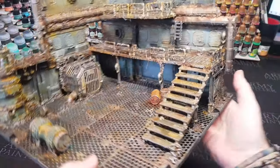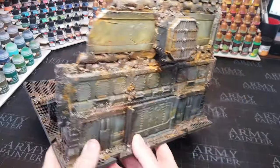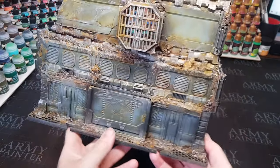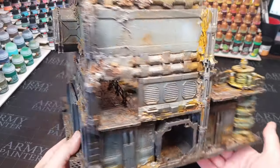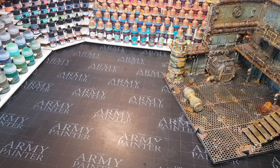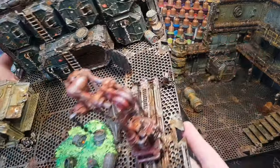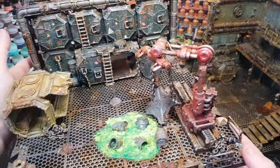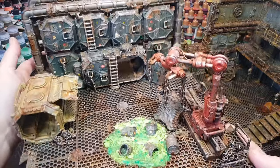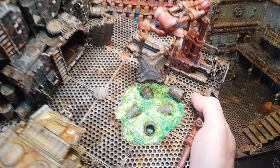Hi guys, so have you seen in one of my recent videos I made this lovely modular tile in the grimdark style? This is a 12 inch by 12 inch board and my plan for these is to have them so I can play Necromancer, Kill Teams, Boarding Patrol, any kind of game like that really. I'm going to make about six of these initially. This is the second one I made just recently and this is the one I'm going to show in this video how I've made it and where you can get all the bits and pieces to make one yourself.